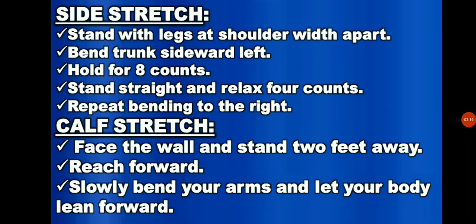Repeat bending to the right. And for the calf stretch, face the wall and stand 2 feet away. Reach forward, touch the wall with your hands, elbows straight. Slowly bend your arms and let your body lean forward. Keep your knees straight and your heels on the floor. Caution: do not hurt your back.